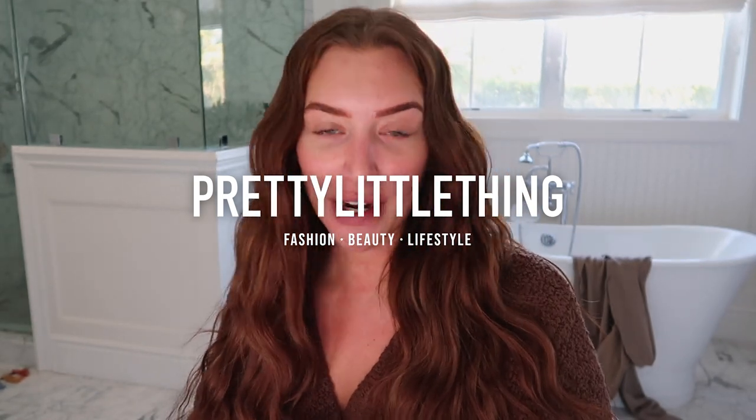Hey pretty little thing, it's Stas here. I am getting ready for a meeting and I'm going to take you guys along with me.